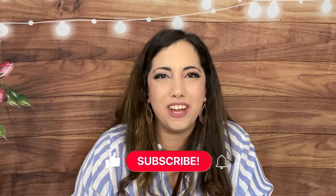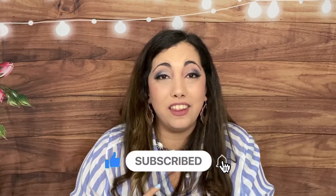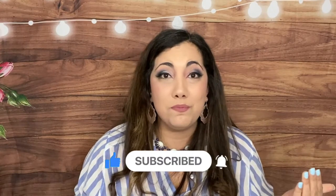Hi everyone, Lucia here from Laughing Without an Accent. I hope you're doing amazing and welcome back to my channel. On this channel I do subscription box unboxing, so if you're into that I'd love to have you subscribe, hit the notification bell, and join me live every Thursday at five where I bring a box curator or box unboxer to join me. We have tons of fun, giveaways, and exciting things happening.